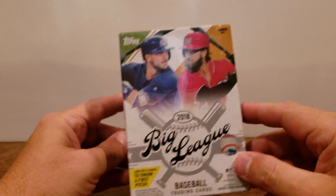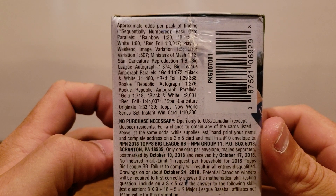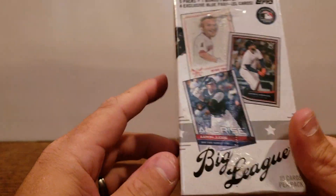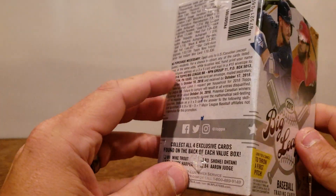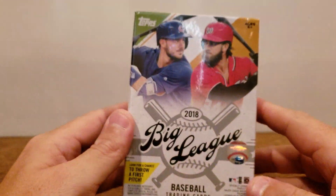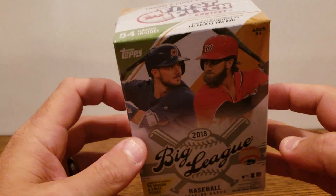There are autographs and several different things, so I'll give you guys a look at the odds of what you can expect. I don't know much about this product, so I'm not going to say there's a lot of fun or whatnot in here. I actually just picked this box up at my local Walmart. Blasters usually run about $20; I picked this one up for $10, so not bad.